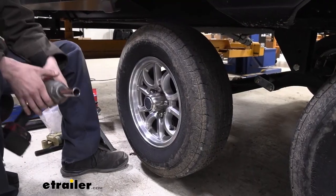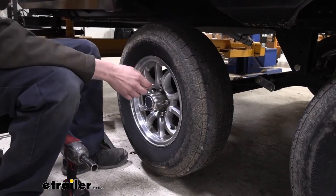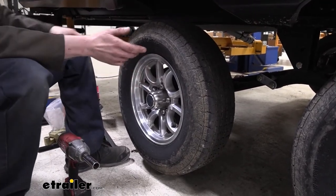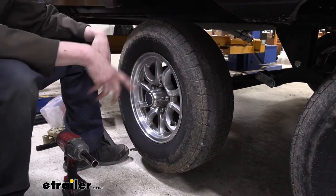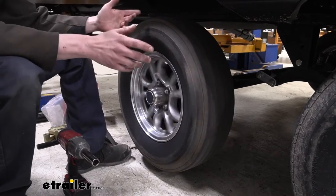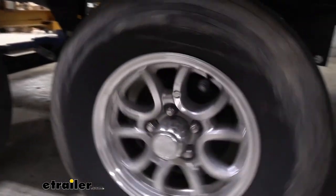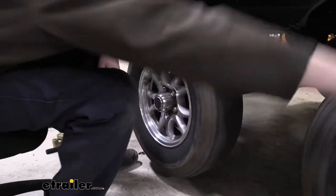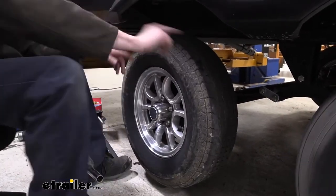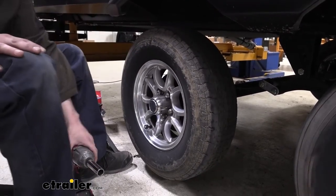We're going to begin our installation by getting our trailer lifted up. We've got a lift here at the back. If you're doing this at home, you can just use jack stands and your floor jack — start one corner at a time and lift it up. We need to get up off the ground so we can spin our wheel assemblies. There's actually a strange drag sound on this one, so we'll take a look at that at some point. Get your wheels to where you can spin them, then go ahead and remove them.